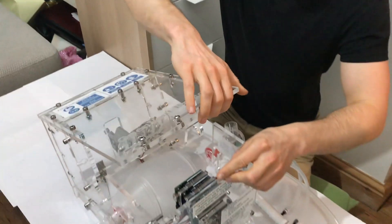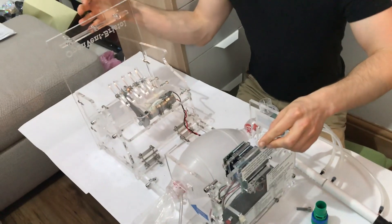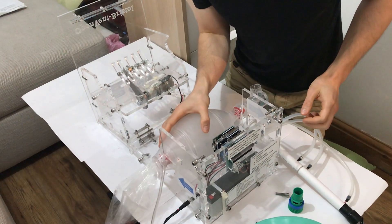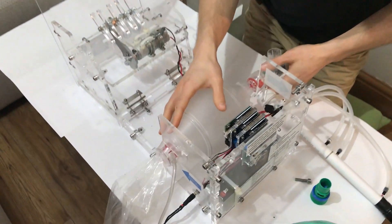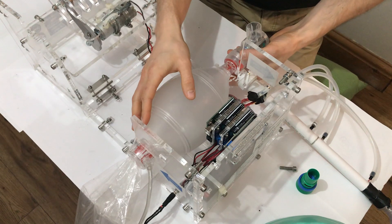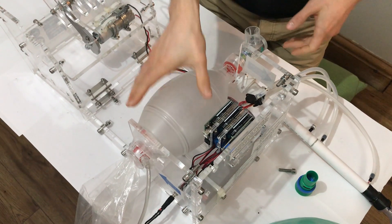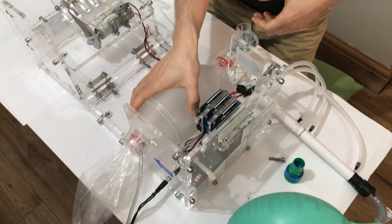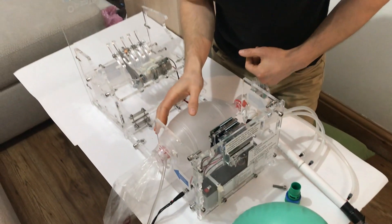The whole thing opens up — the lid comes back for a couple of reasons. One, so you can swap out the Ambu bag and put a new one in. But also, if you really get desperate and need to, you can open it up, grab it by hand, and squeeze it yourself as a manual backup.